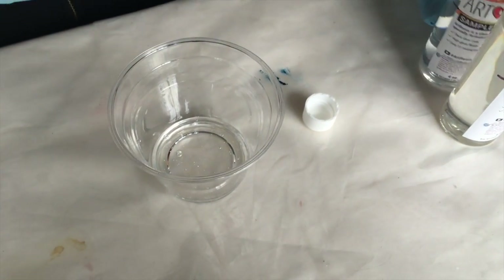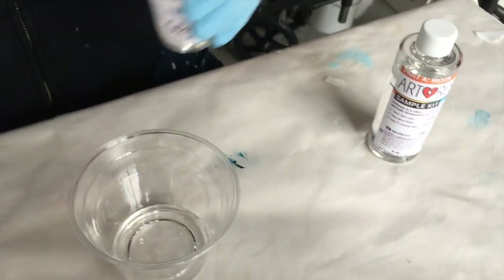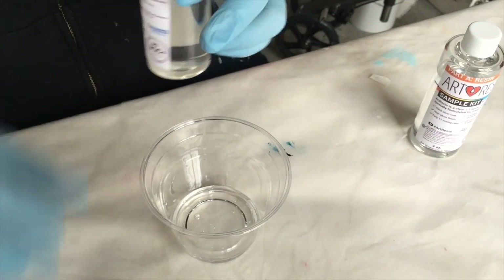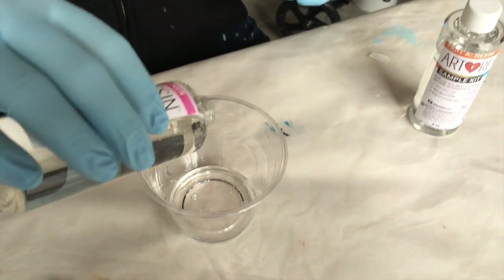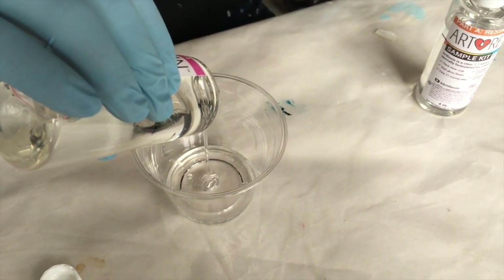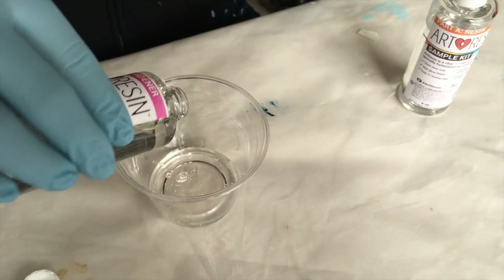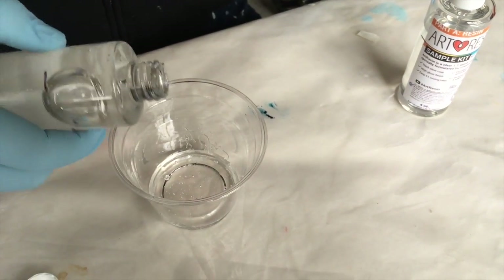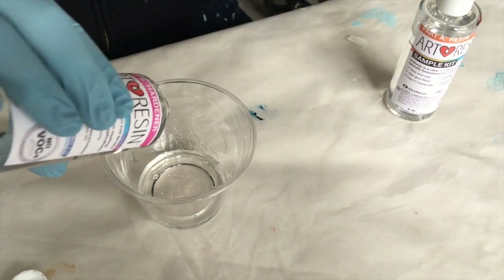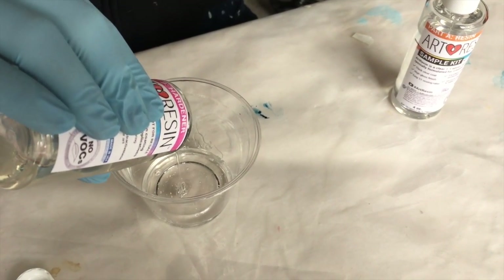Maybe pour some of the other one and let that settle. So now we've got some of the hardener in here. There's a slight smell to it, but it's really not bad — I can't smell it from where I am, and I'm very chemically sensitive. All kinds of things bother me, and this bothers me less than nail polish remover.